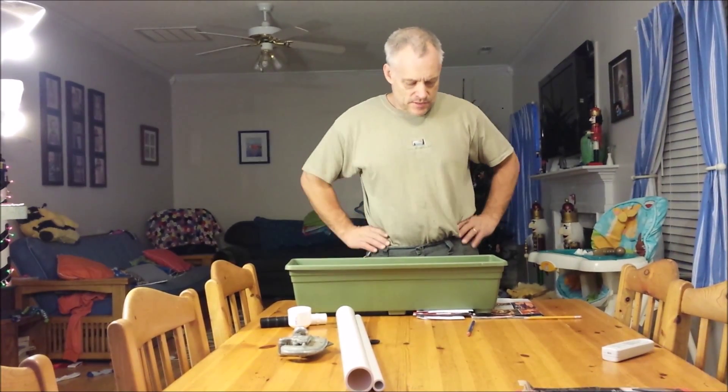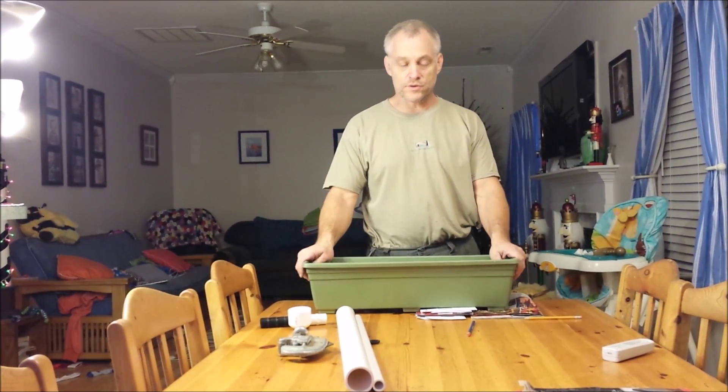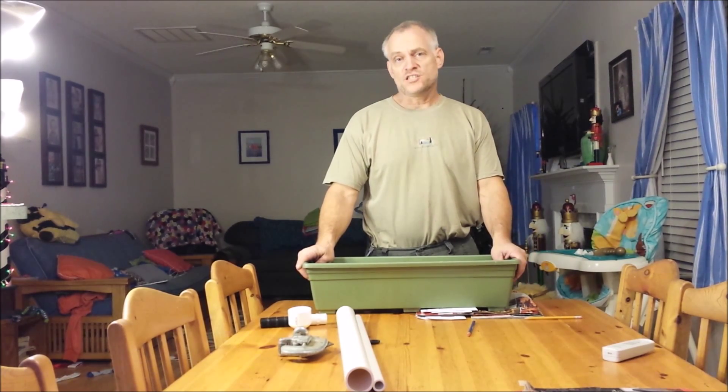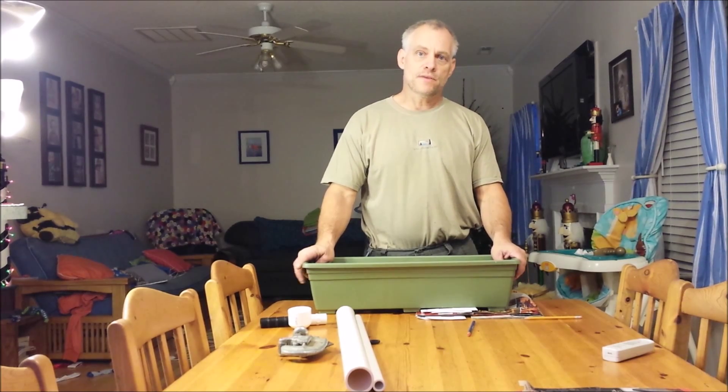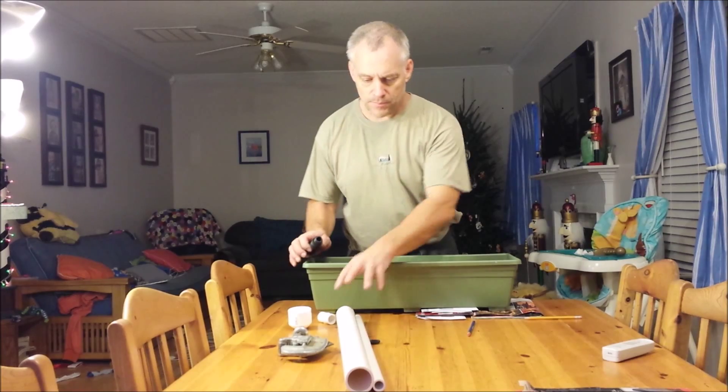Hello, here is the setup that I'm doing for my aquaponics garden. I'm going to use a fish tank that we weren't using — it was just sitting unused — and here are my parts.